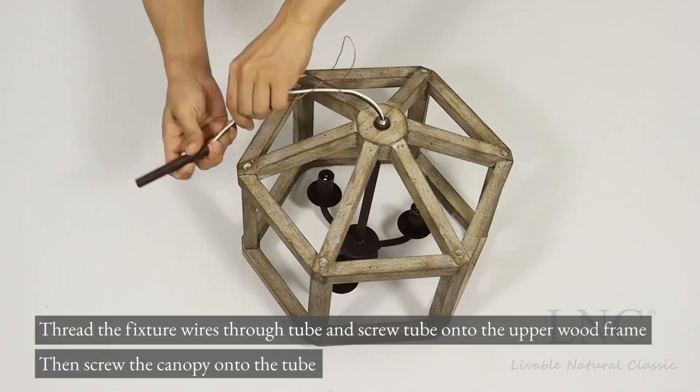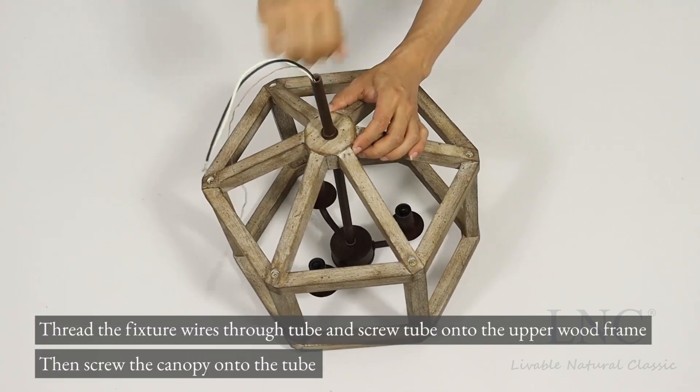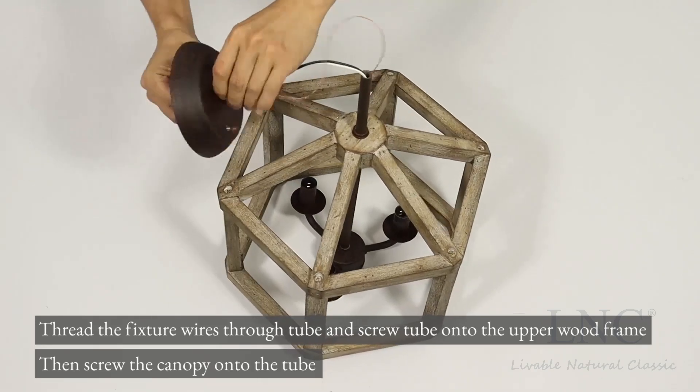Thread the fixture wires through the tube and screw the tube onto the upper wood frame. Then screw the canopy onto the tube.